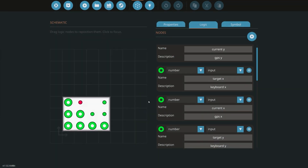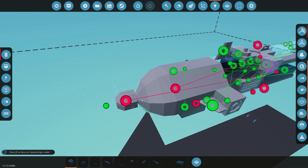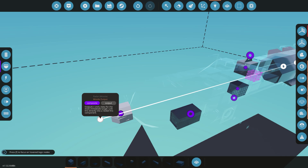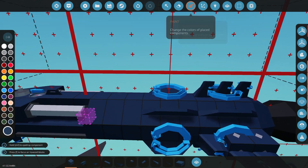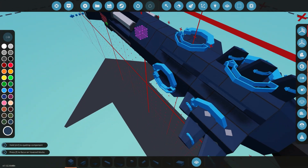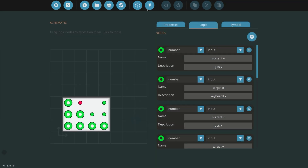One thing I almost forgot: for the radar, it's active whenever it's in radar homing mode. Have composite output to both the fins back here — this is for the radar homing mode. The orientation is positive down and negative going to the right.